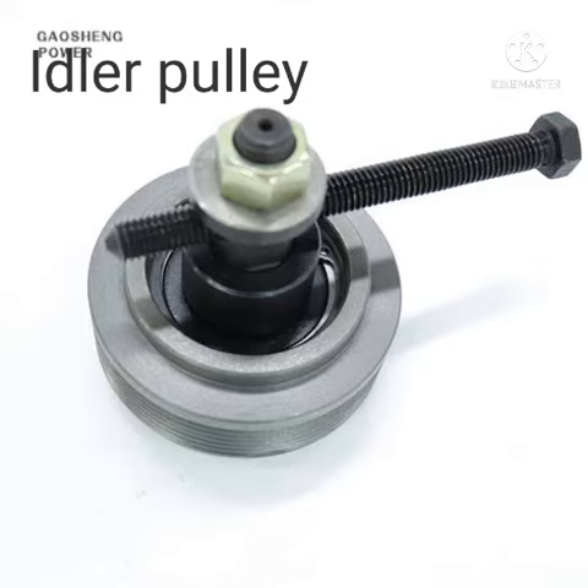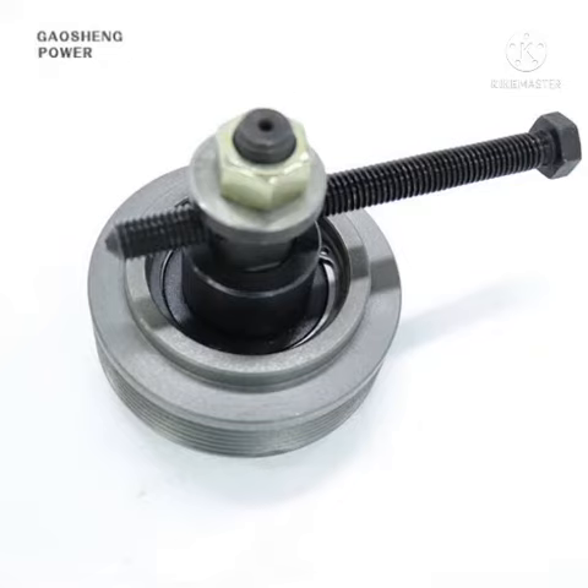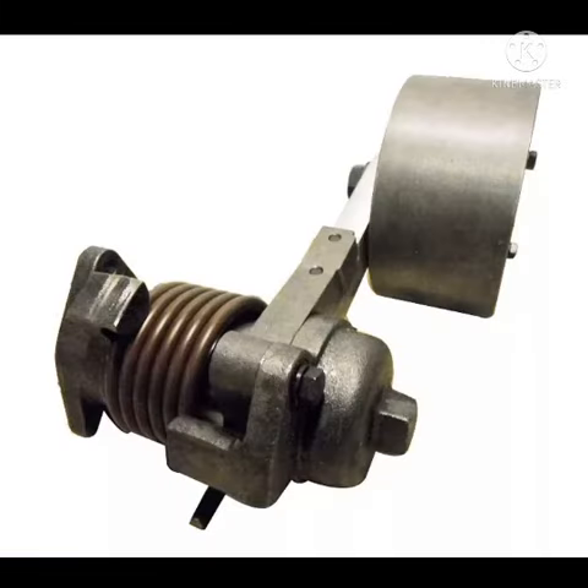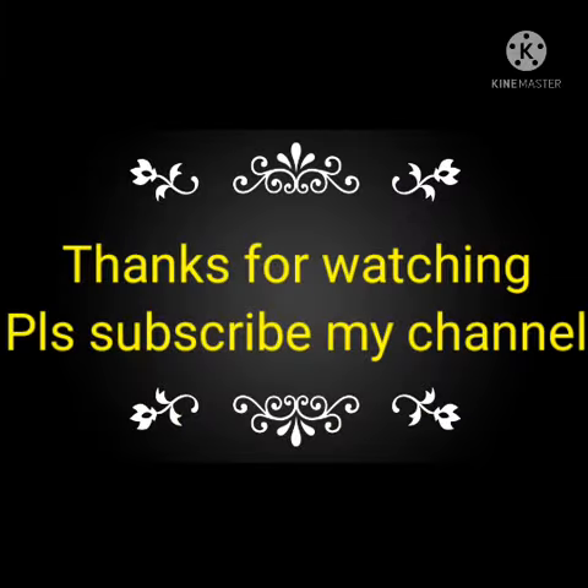The idler pulley works just like a mechanical system — it needs to be tightened from time to time through the adjusting board. But the belt tensioner is automatic with no manual adjustment needed. That is the main difference between the two. If you like this video, please subscribe to my channel and share it with your friends.